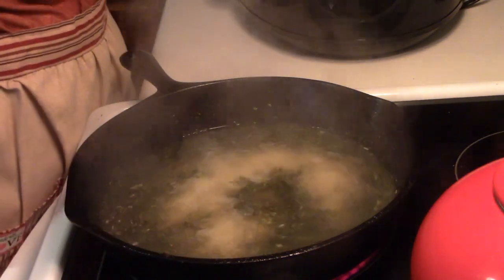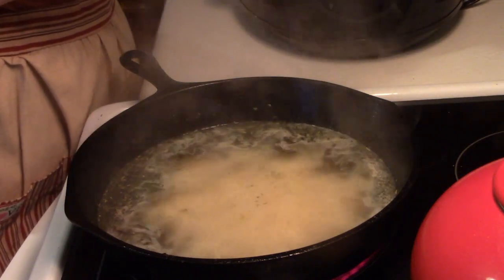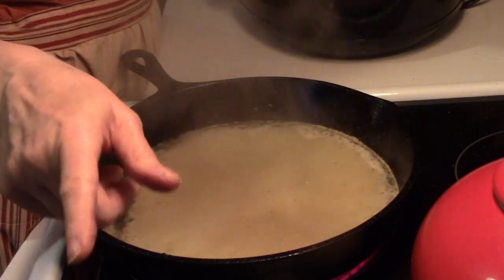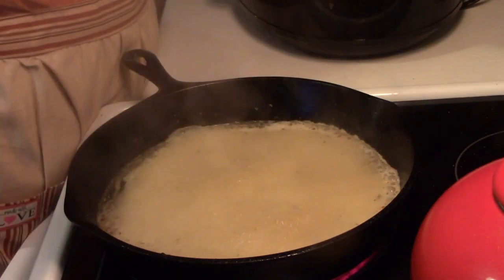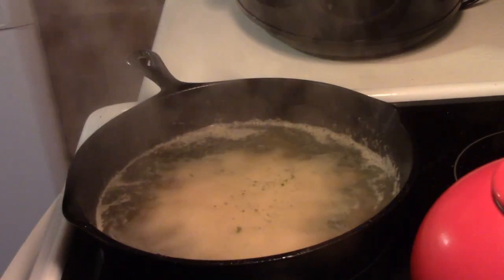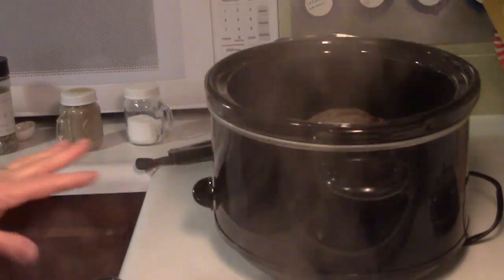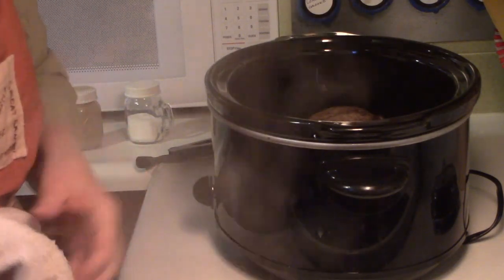I'm going to add a little more garlic in mine. And I'm going to add just a pinch of red pepper flakes. That's it. Now I'm going to add my liquid — the water and the seasonings — to my roast.